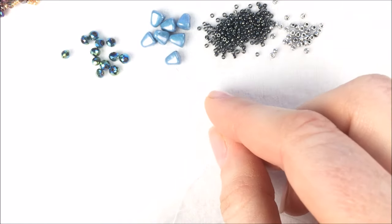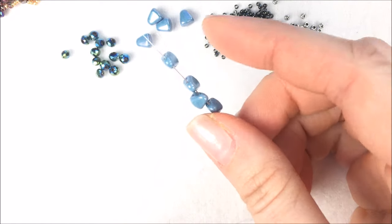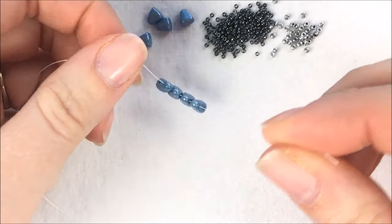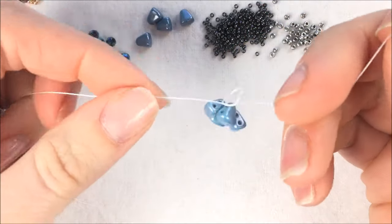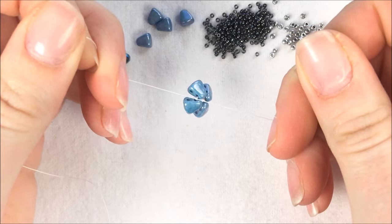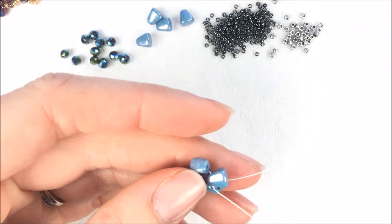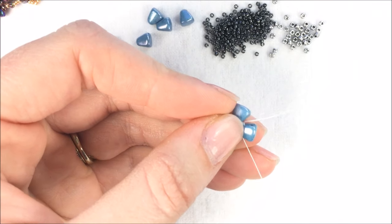I'm going to begin by picking up four of my Nip-Bit beads through the bottom or the thinner hole — the center piece of the pie. I'm picking up four of the Nip-Bits and letting those drop down towards the end of my thread, and then I'm going to tie a knot. Tie a nice square knot — right over left and then left over right, two times. Once you have that, you can lay your Nip-Bits out and put them in that fan or pinwheel shape. Then grab your thread and needle and take your needle through the Nip-Bit closest to the knot through that same first hole.